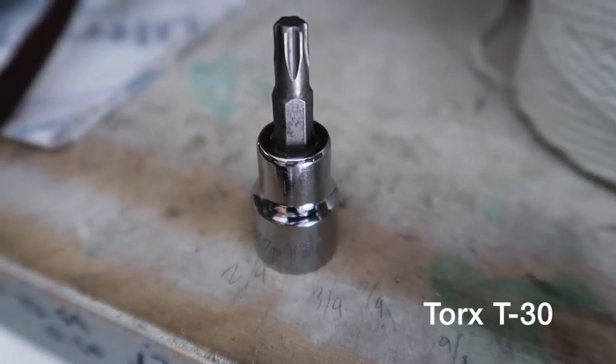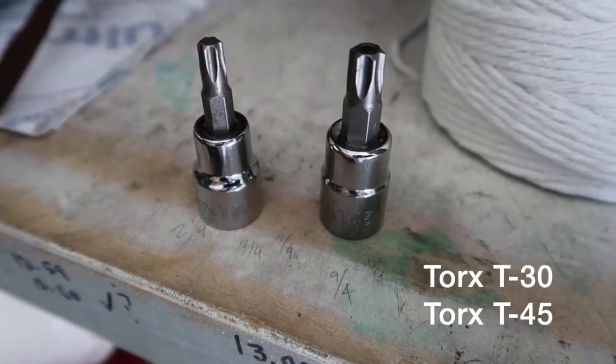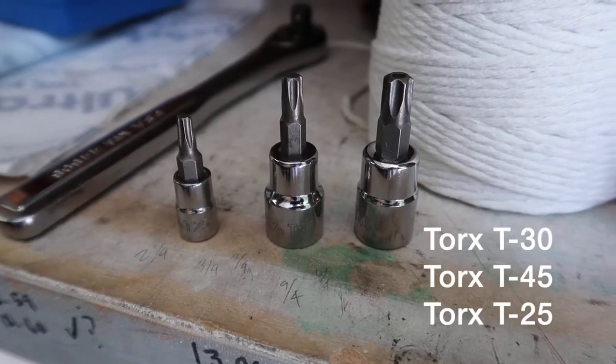You'll just need a few tools: a Torx T30, a Torx T45, and a Torx T25.